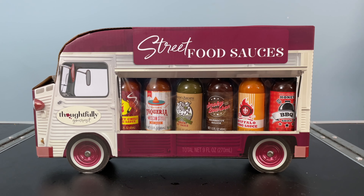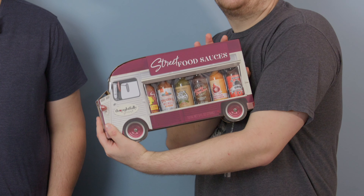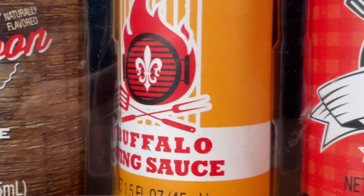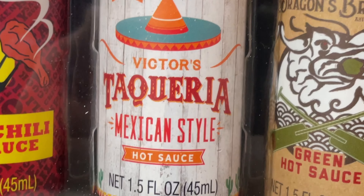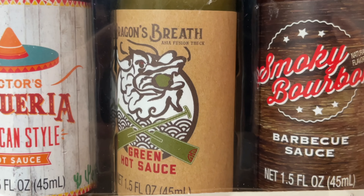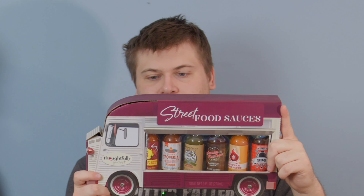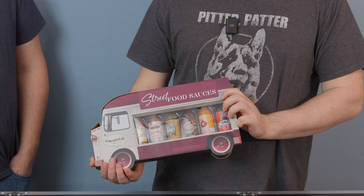These are street food sauces — that's all it says, that's all I know. Looks like we got a variety here: honey barbecue sauce, smoky bourbon barbecue sauce, buffalo wing sauce, sweet chili wing sauce, Mexican style hot sauce, and green hot sauce. Interesting variety! They're mostly made of the same ingredients. We have vinegar, high fructose corn syrup, tomato concentrate, molasses, salt, corn syrup, natural and artificial flavors, xanthan gum, mustard seeds, onion, spice, potassium sorbate, sodium benzoate, and caramel color. We're just gonna open this up and give them a try.